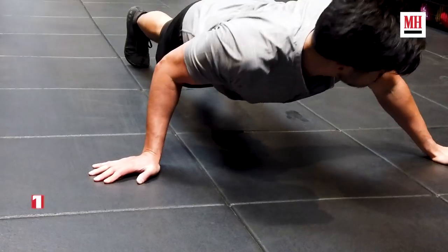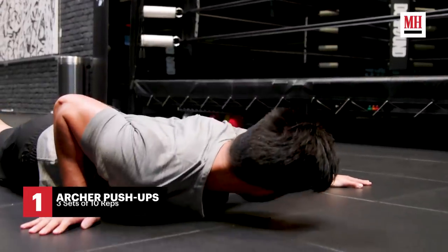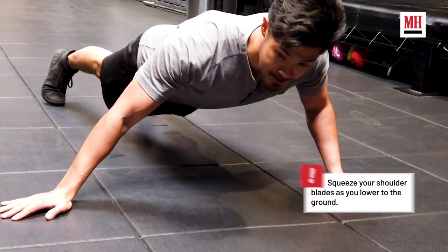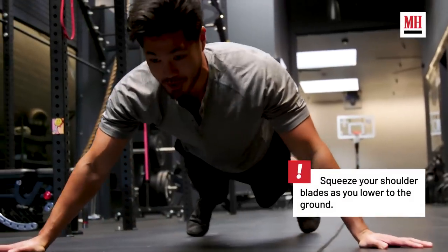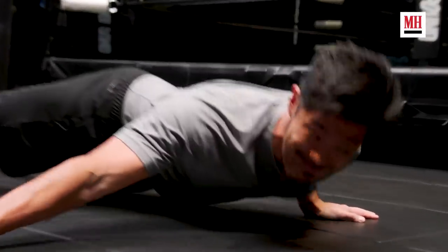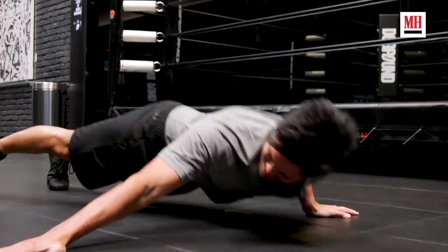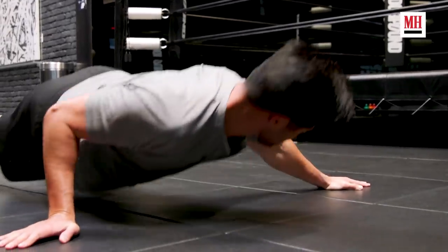We're going to start off with the pre-fatigue. I'm going to be doing archer push-ups. I feel a lot in my outer pecs, also a little bit of my triceps. That's super chest dominant, and it just forces you to really focus on your form and getting the blood flow into the chest.